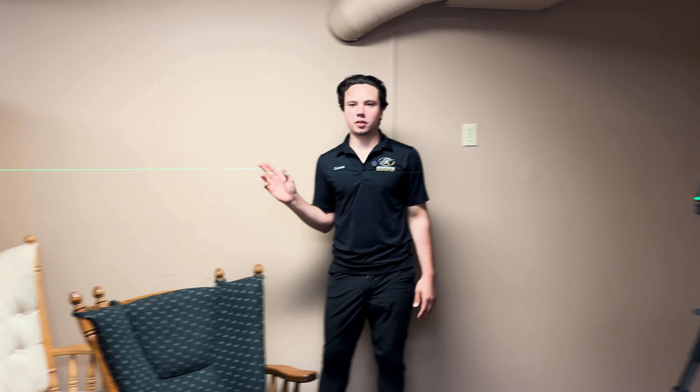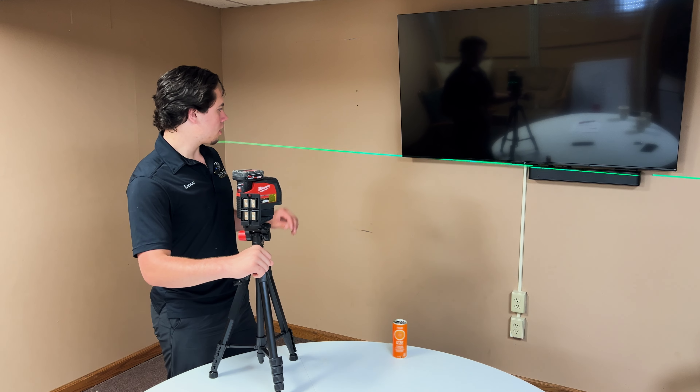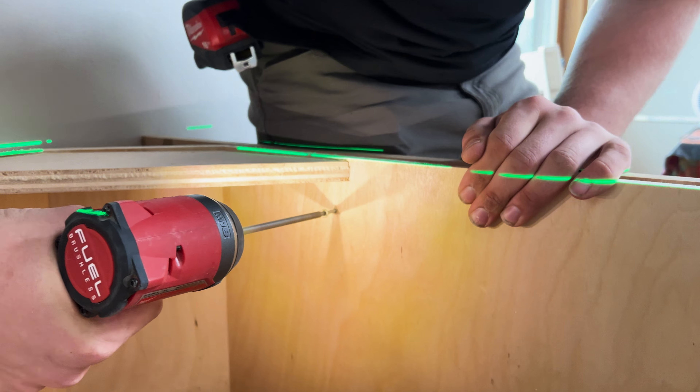That auto-leveling function is what we always use. We usually determine the height of our base cabinets and then we shoot the laser right out there. The laser beam is a little bit wider than some lasers we've had in the past, and that's really nice for what we do.